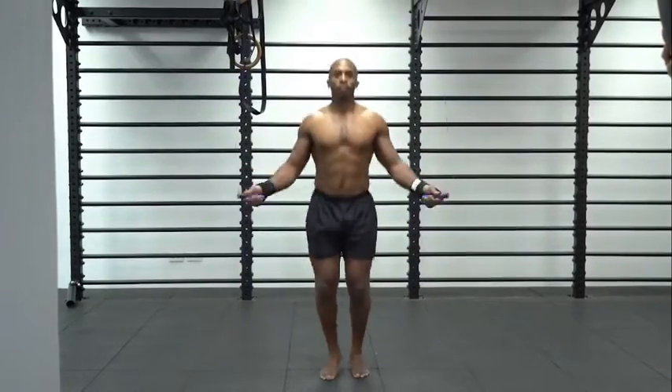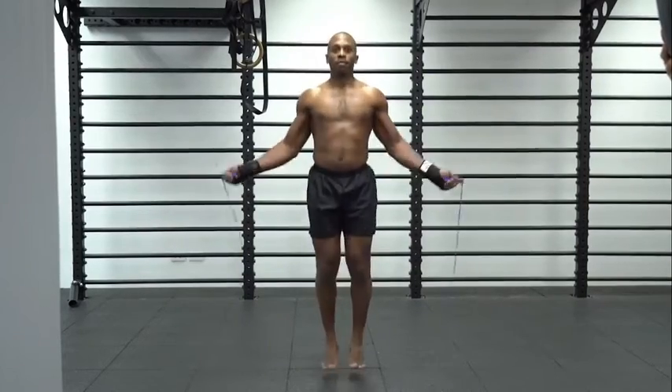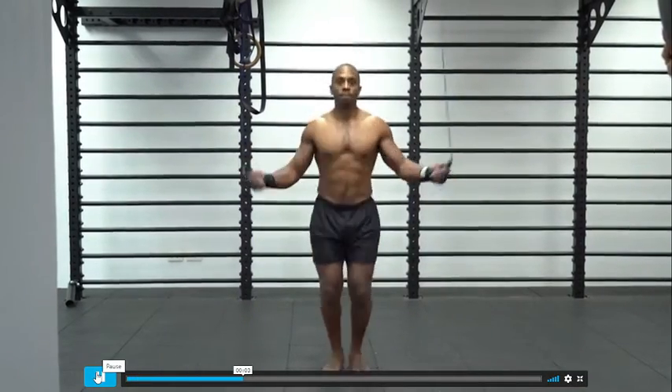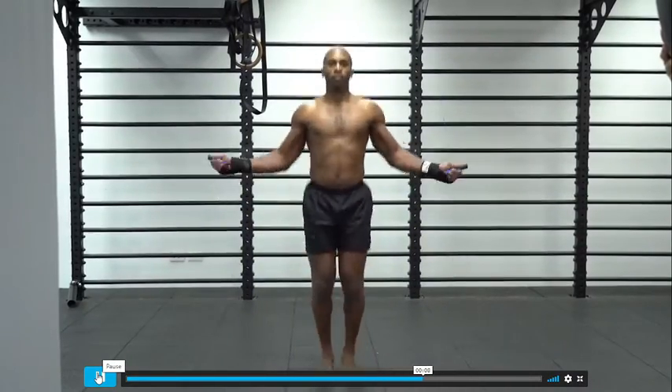This man is doing skipping, which is a very good weight loss exercise. You need to give attention that this man is wearing wrist support. Don't worry about wrist support — if you are from the US, you can see my description box where I have attached some wrist support equipment links through Amazon affiliate marketing, so you can buy from my link.